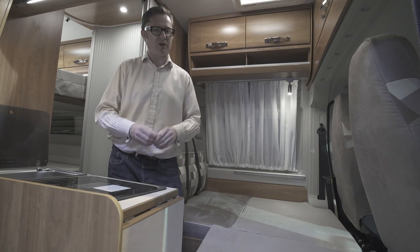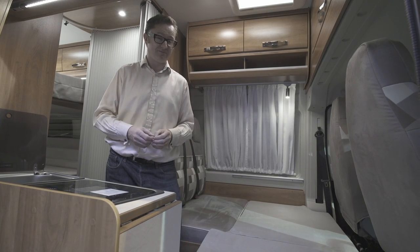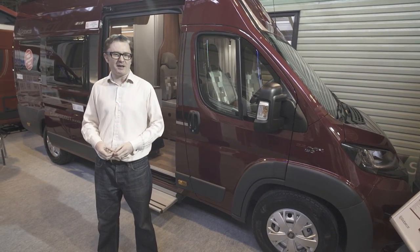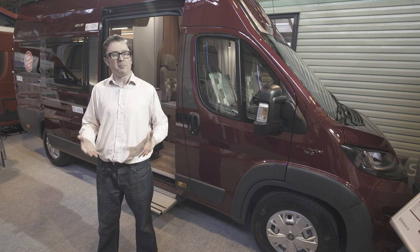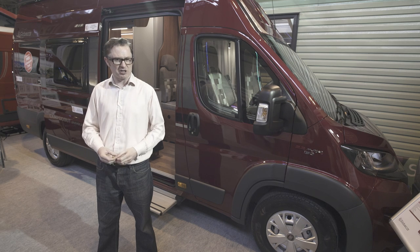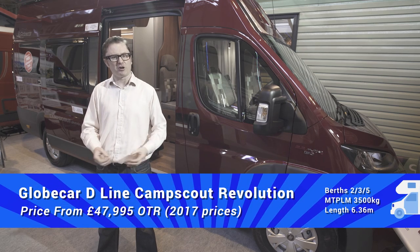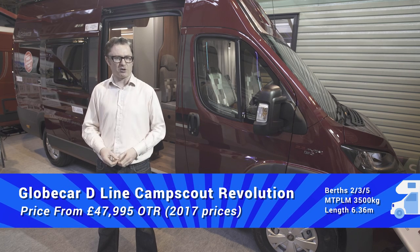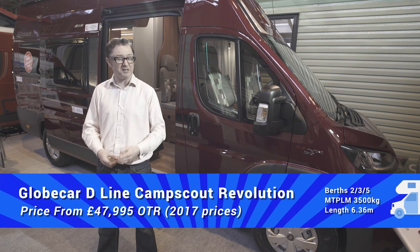Bear in mind though that you only have four travel seats, so if you are sleeping five up then obviously that person cannot be transported during the day. The Globecar Camp Scout Revolution starts at £47,995. It has an empty PLM of three and a half thousand kilograms so anyone can drive it on a standard car licence. The payload is 580 kilograms, and I counted 11 overhead lockers in there, in addition to a couple of cubbies and that space at the back should you choose not to use it as a rear bedroom. This kind of van conversion is going to prove very popular for discerning couples who want to keep things compact and organised on the road, and in that sense you have to say that this Globecar Camp Scout Revolution could really be where your touring revolution kicks in.